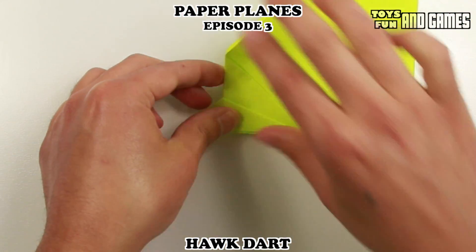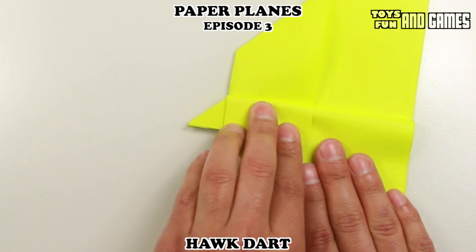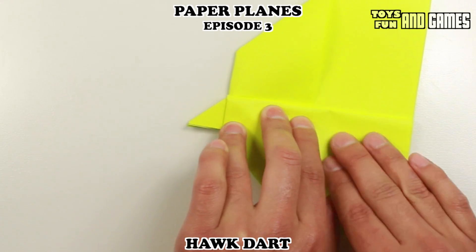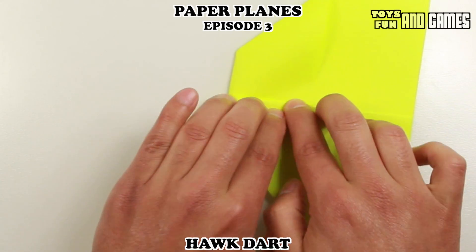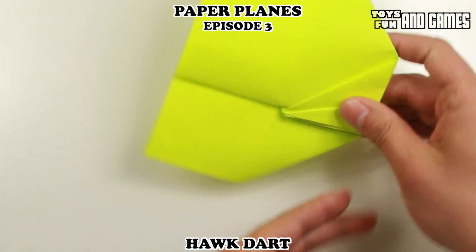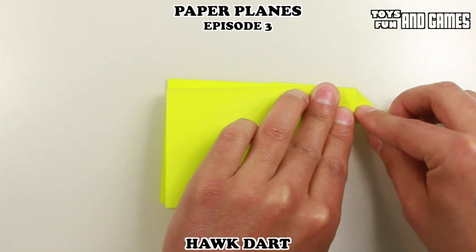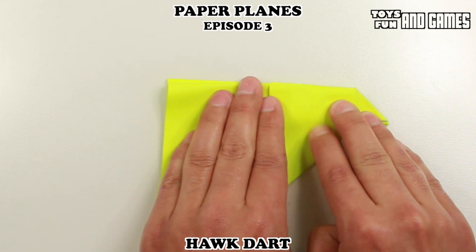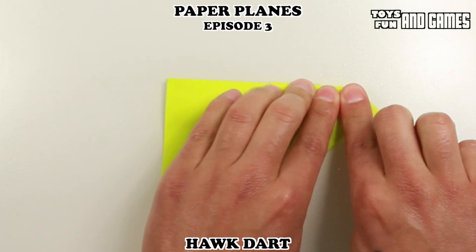And now we're going to make our wing. So we're going to bring this part down and try to line it up — you can use this part as a guide. This side will be easy to fold because there's not a lot of paper in the back, and here you're getting a little thicker, so you just have to press down. Then flip it over and do the same thing on the other side. Bring this part down and line it up with the other side.